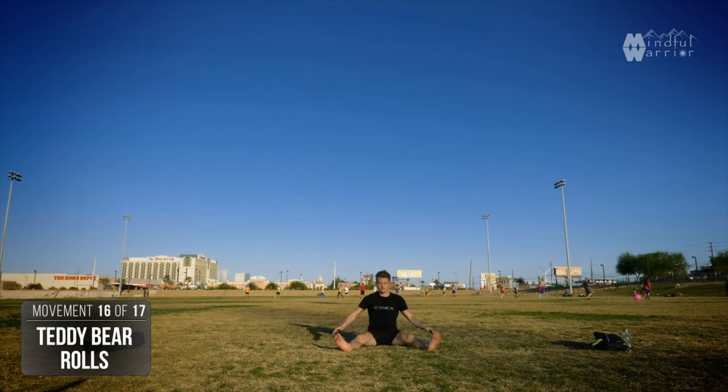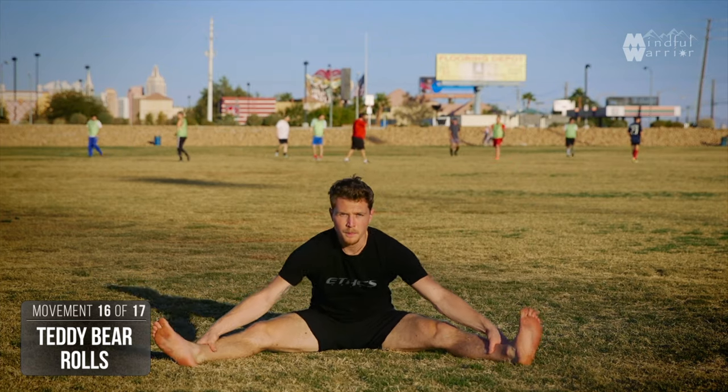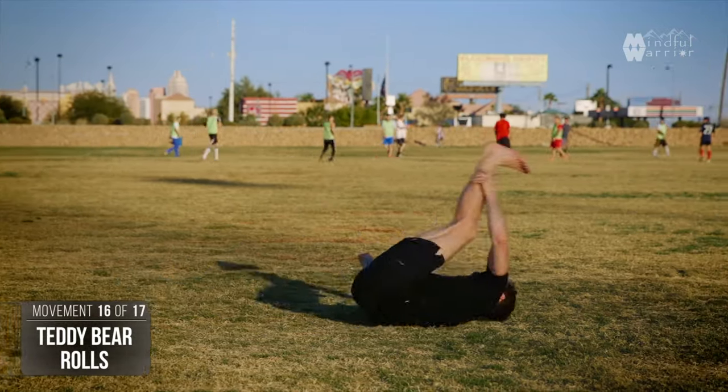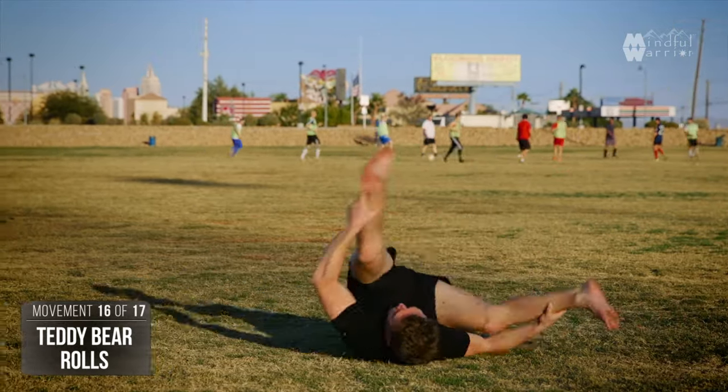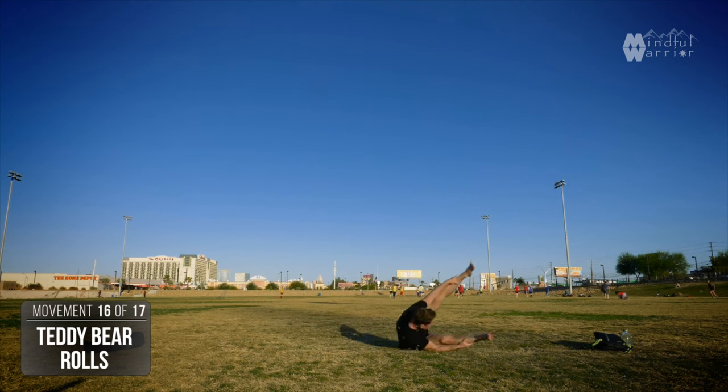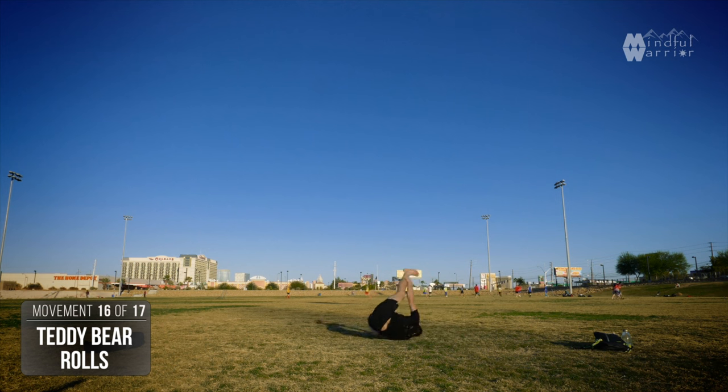Just to cool down and keep on spinning, we're going to do some teddy bear rolls — three one way, back to three the other way. This stretches out the hamstrings, works coordination, massages the back, and it's a lot of fun.